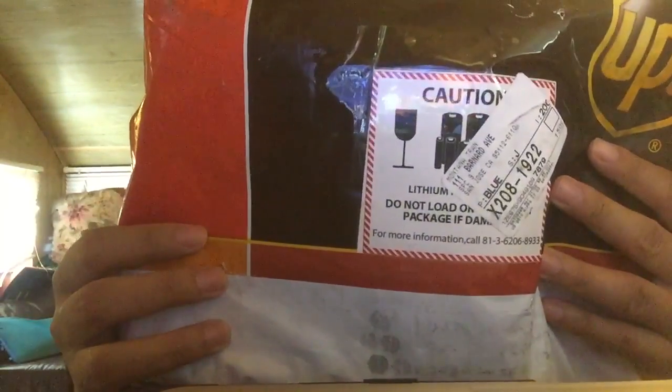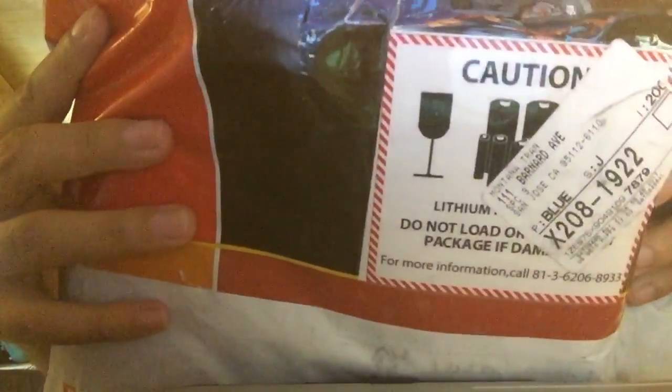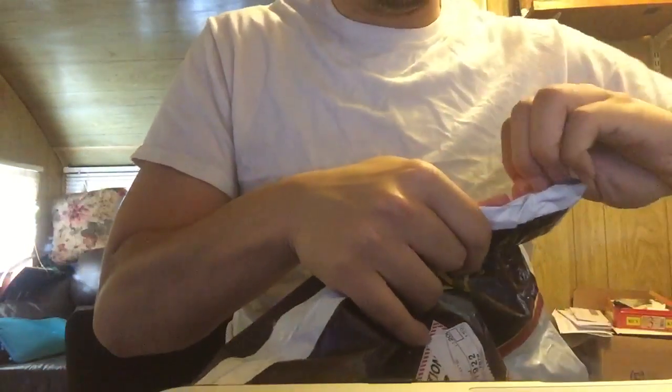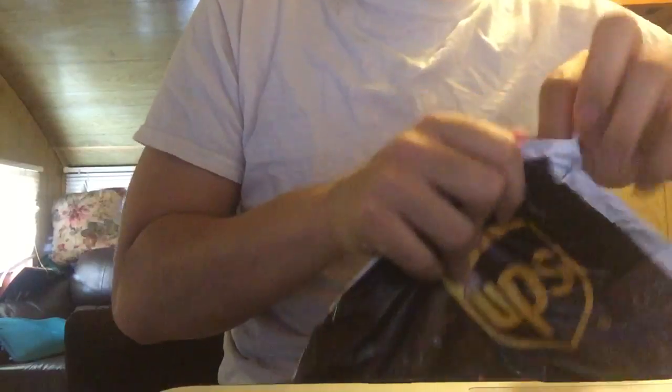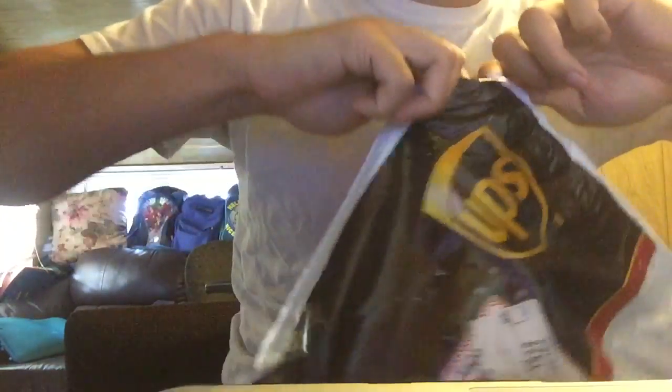This is an opening of my PS Vita capture card, of course. I'm going to open it for you. I'm sorry guys, I'm kind of sick right now, but bear with me.